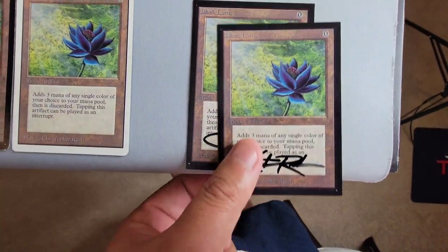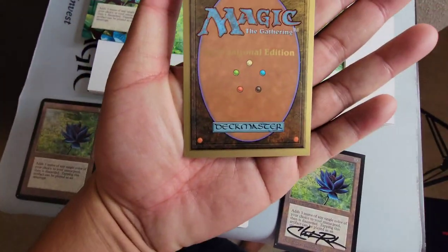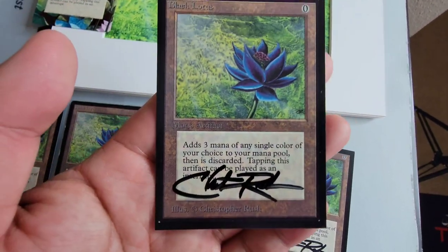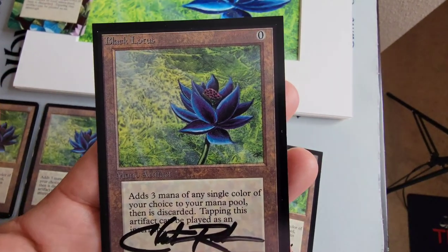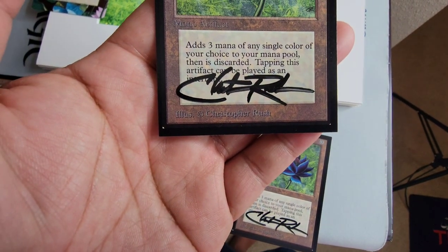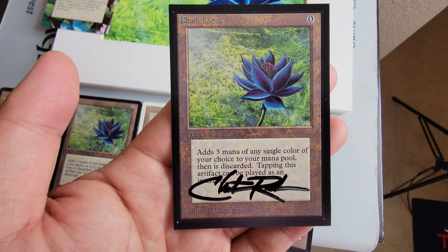Next is obviously the other two — obviously very controversial these days. The International Edition is exactly the same as the Collector's Edition, but it says International on the back. They are square corner. These are mint condition, pretty much — signed on the card by Christopher Rush. He passed away, I think, in 2016. Really great guy.